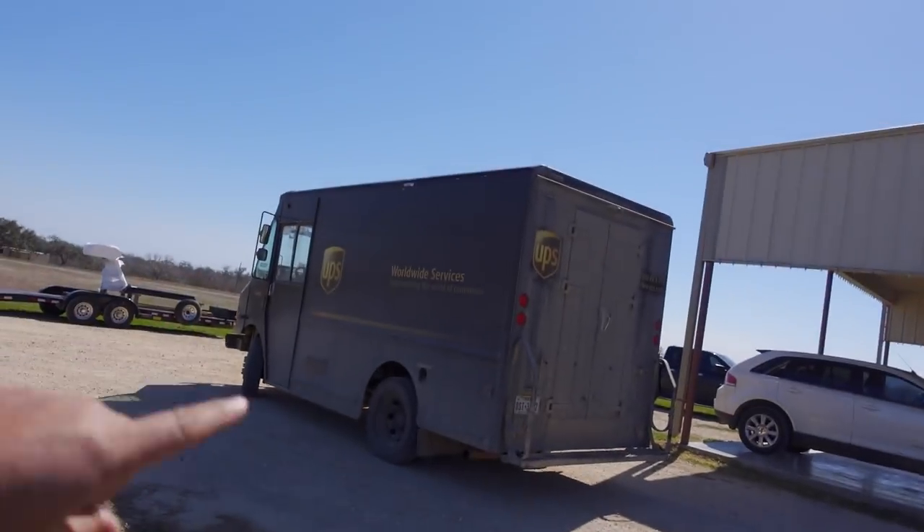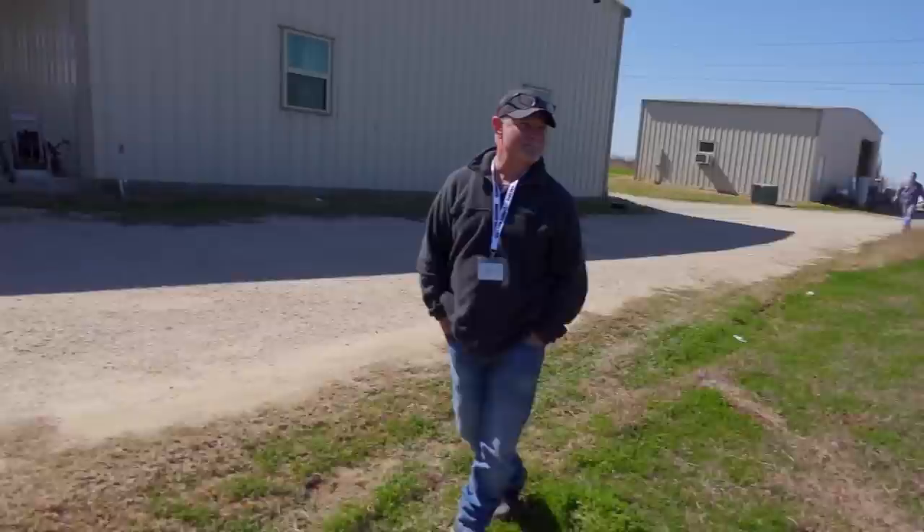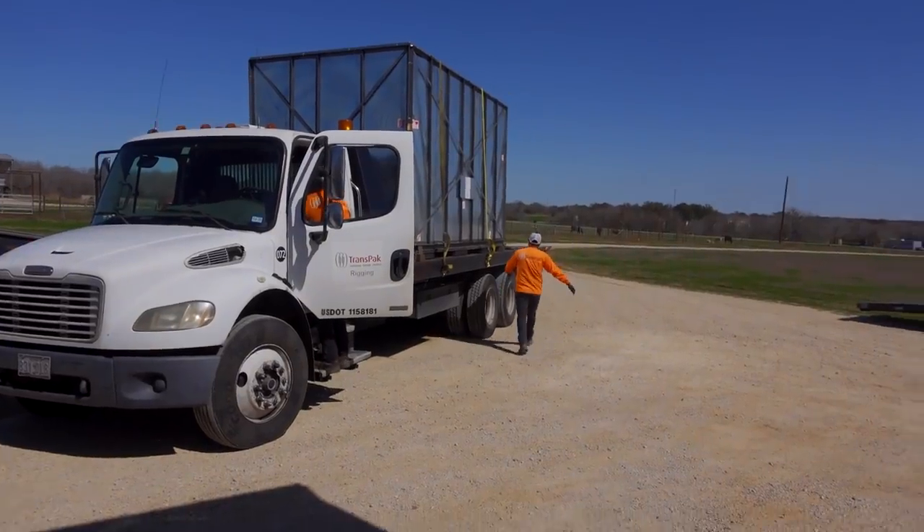Anyway, we're waiting for the UPS truck to move and then I guess we're going to bring it back here. Is that what we're doing? Yeah. All right, so we're going to bring it down here and we're going to start unboxing. You guys know I don't like unboxing videos. This one I may like.